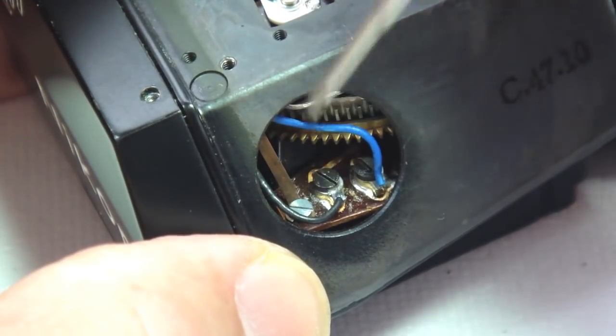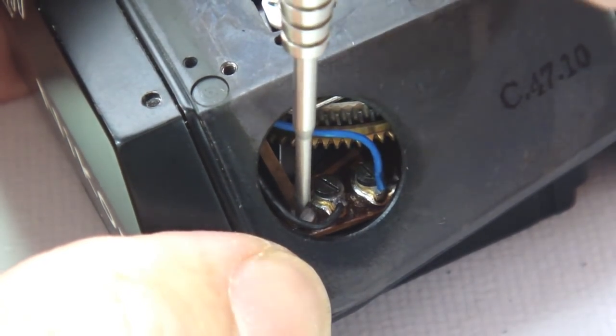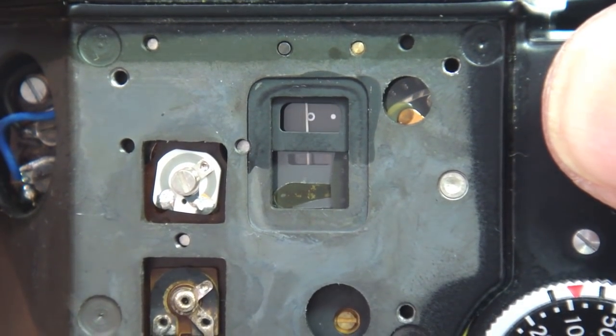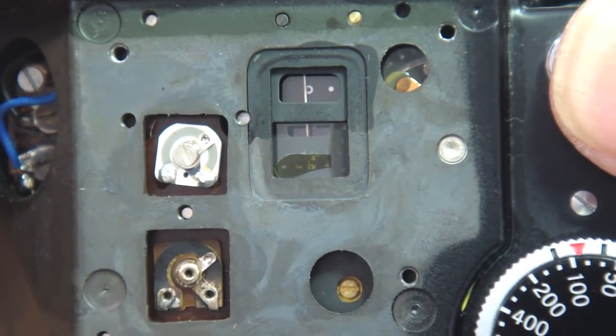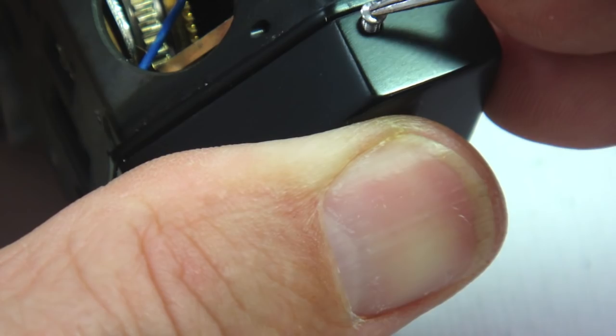With two 1.5-volt 625 silver batteries installed, the battery test button can be pressed. If it functions properly and stops in the proper position, then nothing else needs to be done and the diode did the job. With everything working, we can go ahead and reassemble.